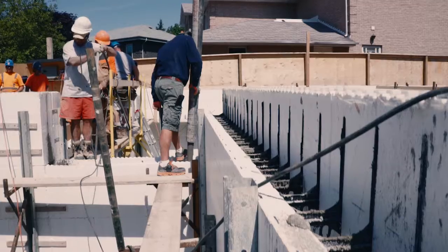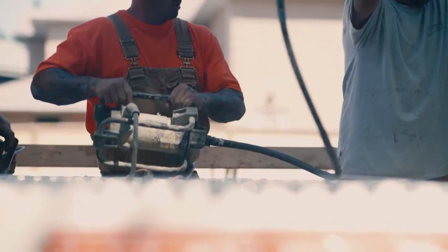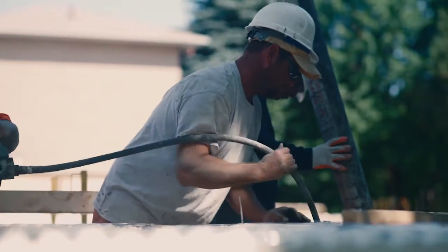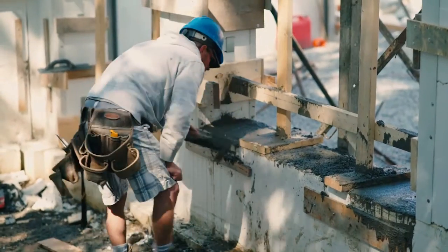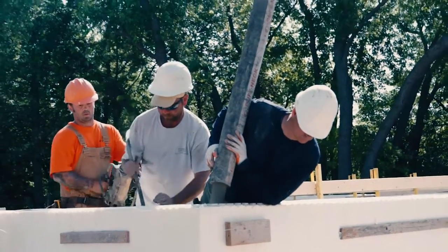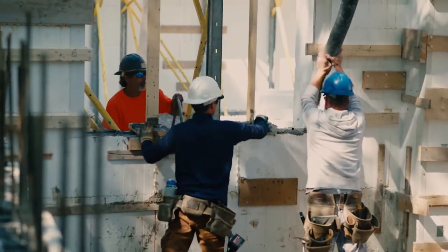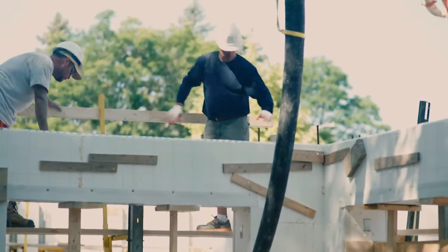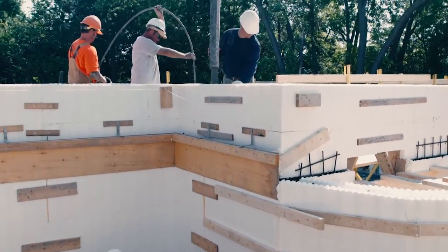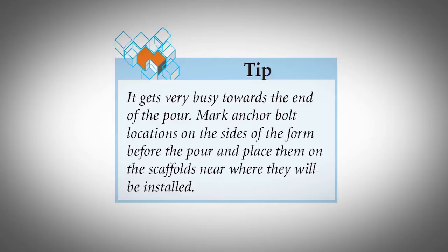Finishing the Concrete Pour. If a second story will be constructed above the height being poured, stop filling the top course of block at least two inches below the block top. Vibrate it thoroughly but leave it rough so that the next pour will have a good mechanical bonding surface — an excellent bond will develop by leaving the concrete unfinished. If this is the final course of block, the concrete should be troweled down smoothly; use a laser level at this point and set anchor bolts into the wet concrete after finishing. We recommend wet setting the anchor bolts into the screeded top of the wall and installing the mud sill after the concrete has set. Mud sills or top plates can be installed full width extending to the surface of the blocks — 13 or 11 inches — or recessed within the block cavity so that the EPS foam extends unbroken to the rafter tails. Mark anchor bolt locations on the sides of the form before the pour and place them on the scaffolds near where they will be installed.